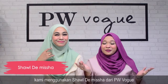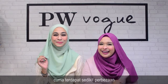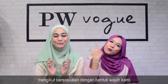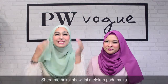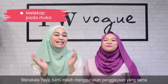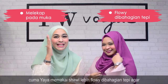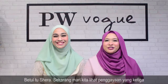Untuk style yang kedua ini, kami menggunakan shawl Misha daripada PW Vogue. Shawl yang sama, gaya yang sama, cuma ada sedikit perbezaan kerana kami berdua membuat olahan untuk menyesuaikan dengan bentuk muka kami. Syirah memakai shawl ini melengkap pada muka agar muka Syirah yang bujur tadi tampak lebih bulat. Manakala bagi Yaya, kami masih menggunakan gaya yang sama cuma dibuat flowy sedikit di bahagian tepi agar muka dia nampak kurang bulat.